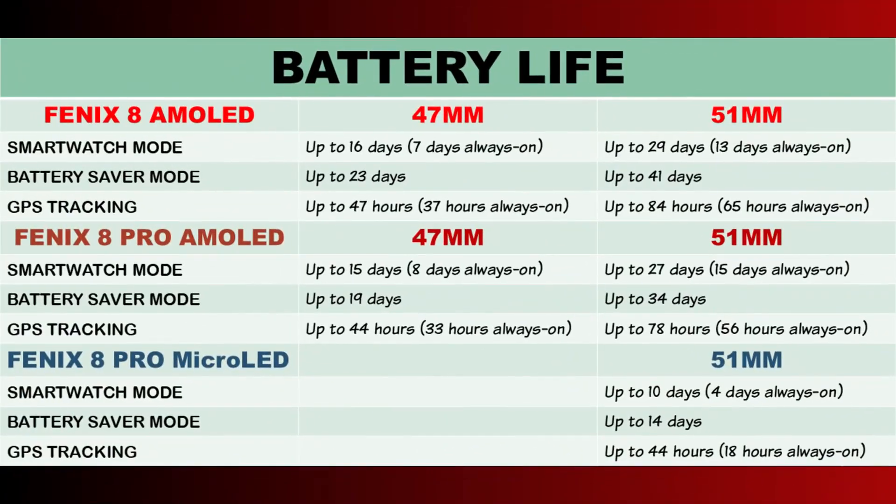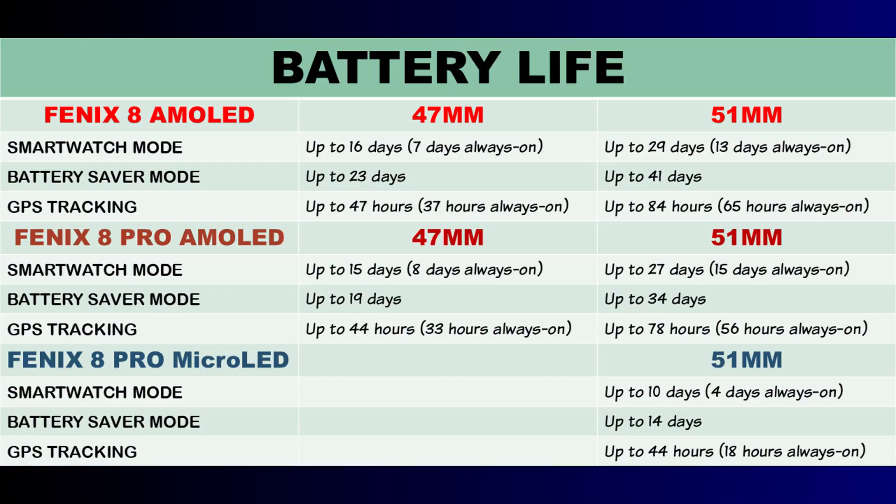In terms of battery life, the price to pay for the brighter micro-LED display is a shorter battery life. According to Garmin, the micro-LED model gets up to 10 days in typical usage and up to 4 days when always-on is enabled. The Fenix 8 Pro AMOLED model lets you go much longer — up to 27 days in typical usage and up to 15 days when always-on is enabled.